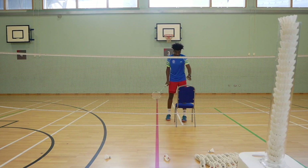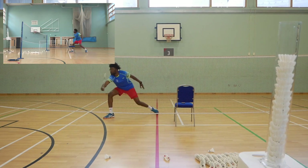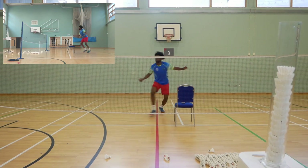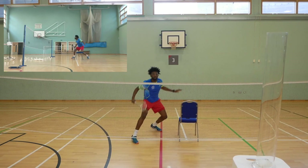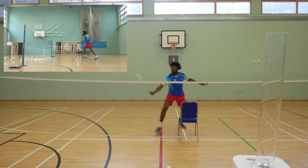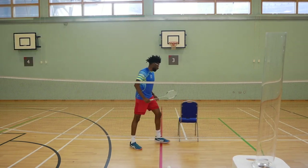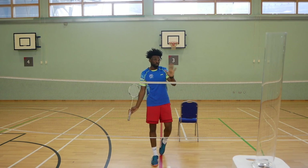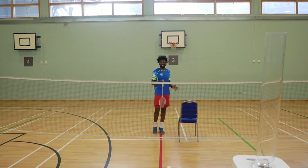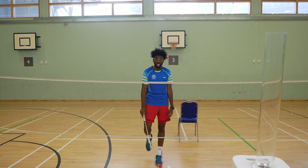I'm generally a mixed player, so I'd normally have someone standing here — that's why I always have the chair. So left and right drive, then next shot left and right. Please don't watch my bad footwork and movement — it's just to give you an idea of what the net shots look like. Yeah, that wasn't the best, but I'm not recording this again, so deal with it.